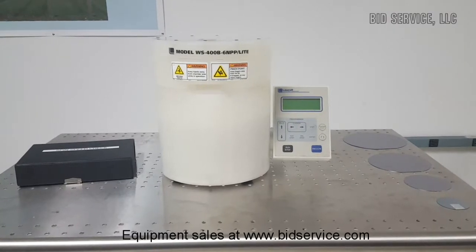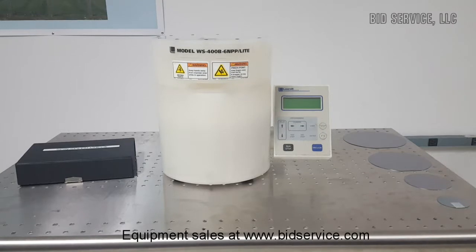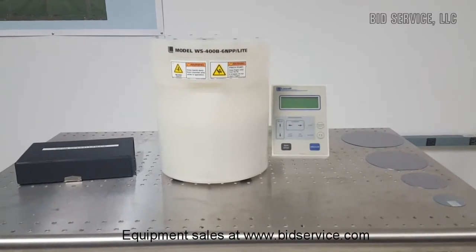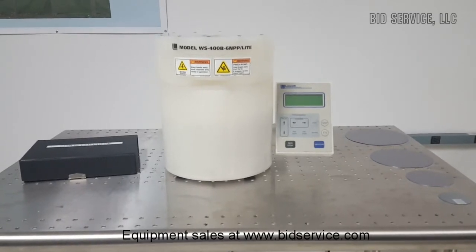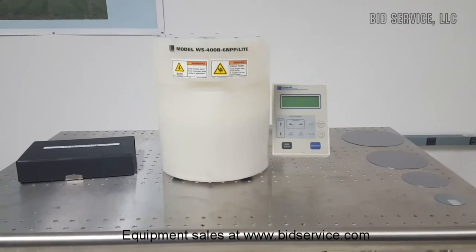A proprietary motor seal protects the motor and control electronics from chemical contaminants. The WS400 digital controller has 20 programs. The unit is powered by 120 volts AC. The process chamber is approximately 8.5 inches in diameter.